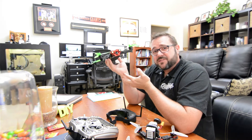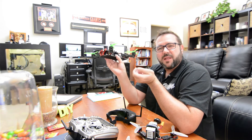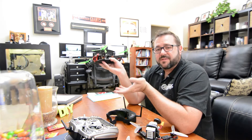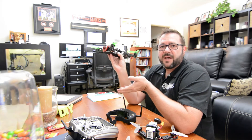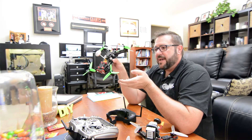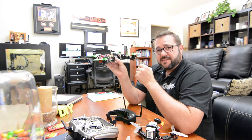Before we did that we actually used FreeRider on the computer. FreeRider allows you to plug in your remote control into the computer and practice the various stabilization modes — you can try Horizon mode or acro mode — and get a sense for what it feels like in a first person view perspective. That definitely helped us acclimate ourselves.